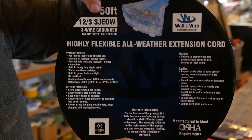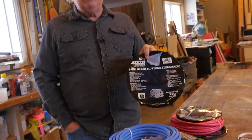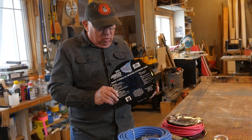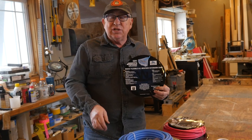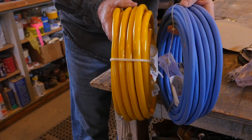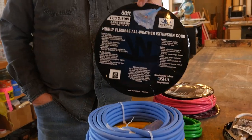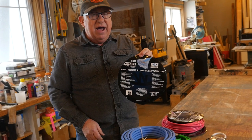You'll see this is a 12-3 SJEOW jacket on this extension cord. In the description below there is extensive information about what each of the letters mean — provided by WattsWire and based on a national code used across all manufacturers of this type of cordage. When you see an O in that designation, it means oil resistant, which means it has a rubbery coating — you can literally see the difference between the two right here: one is very shiny, one is dull. The oil-resistant cord is slightly stiffer, coated to resist abrasion, scuffs, and cuts. The other is very rubbery and ultra flexible — for those working in cold temperatures, this is the cord you want. It stays flexible and coils back up afterwards.